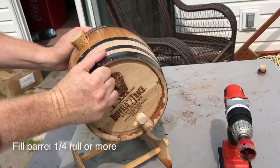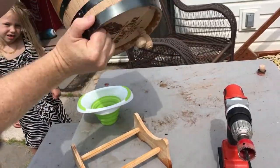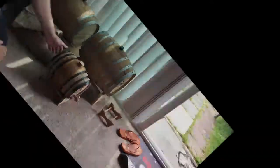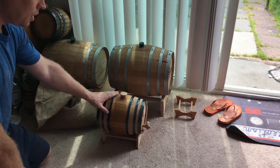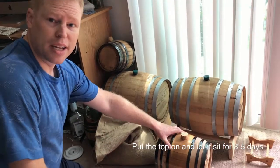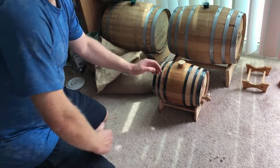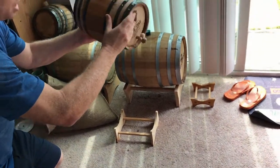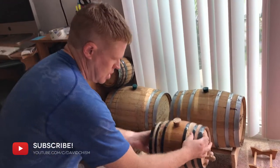You can use a whole bottle or half a bottle — just get it to about a quarter full. You just want to get that product moving around the barrel. Once you have that done, go ahead and let it sit for several days — about three to five days. Check in every day and give it a shake, then come back and dump the product out to go to the next step of making whiskey coffee.